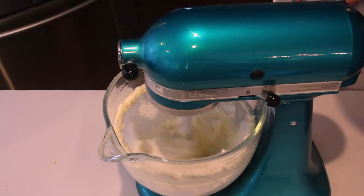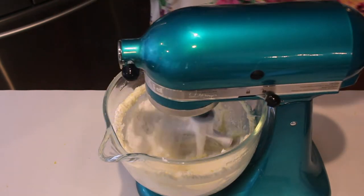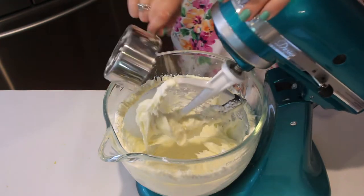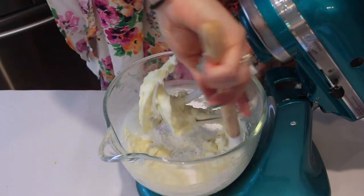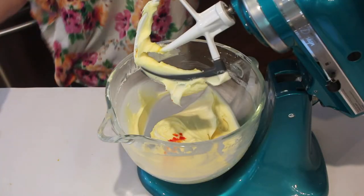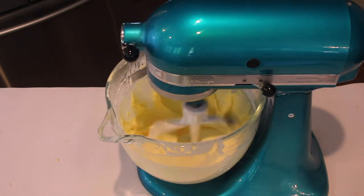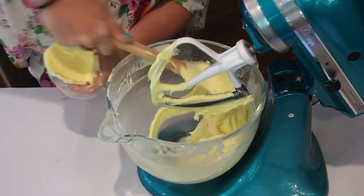Less powdered sugar for a more soft consistency, and more for a more stand-up type of consistency. And then lastly I'm going to be adding a little bit of yellow food coloring to this, just to make it look a little bit more lemony, more bright, and summery.